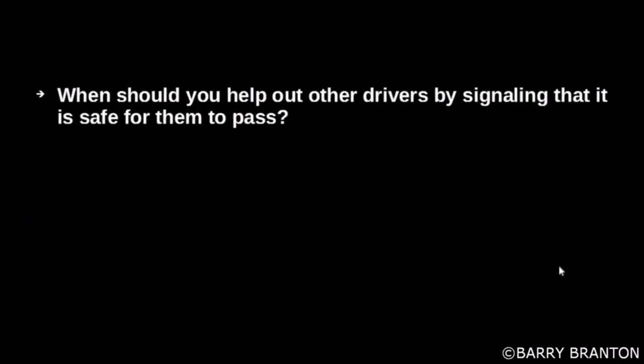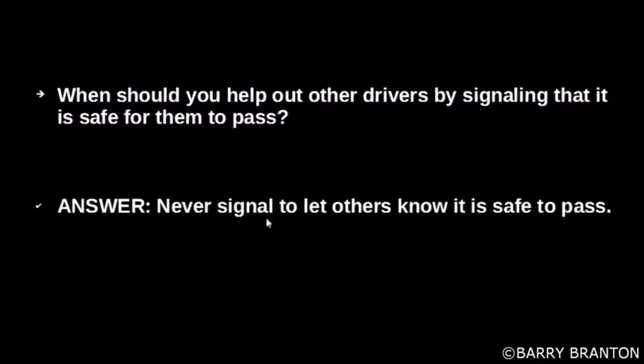When should you help out other drivers by signaling that it is safe for them to pass? Never signal to let others know it is safe to pass.